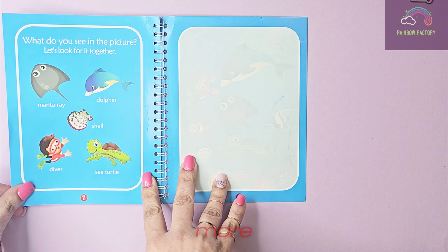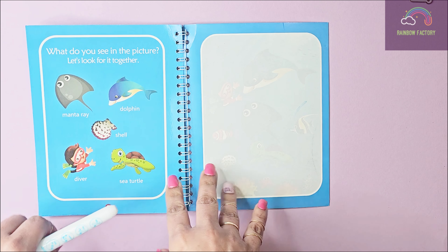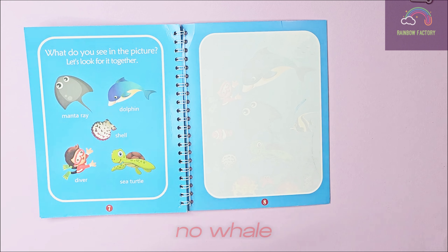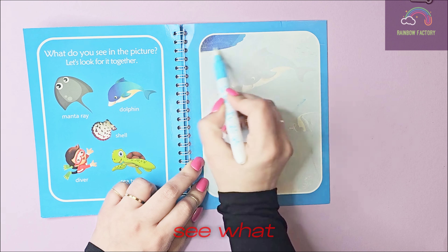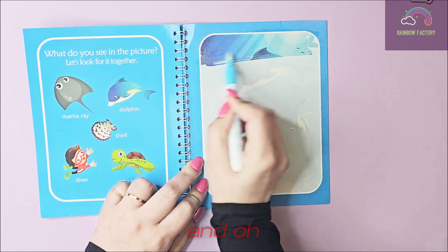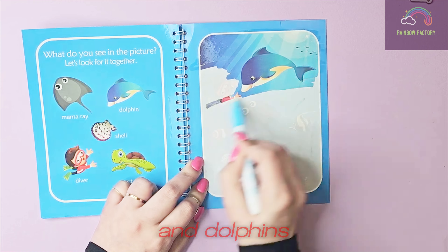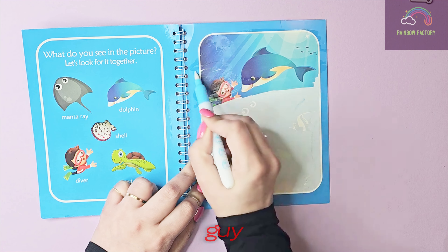What more — my my! What do you see in the picture? There's a manta ray, a dolphin, a shell, a diver, and a sea turtle. I wish there is no whale or shark because there is a little diver in there! Let's see — some nice clean water. Oh, it's a dolphin! It is a dolphin. Dolphins are very friendly — have you ever seen one?